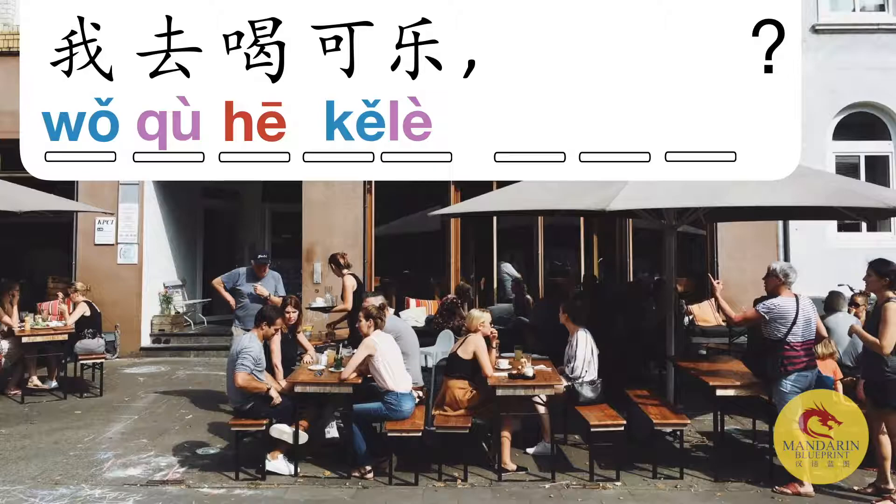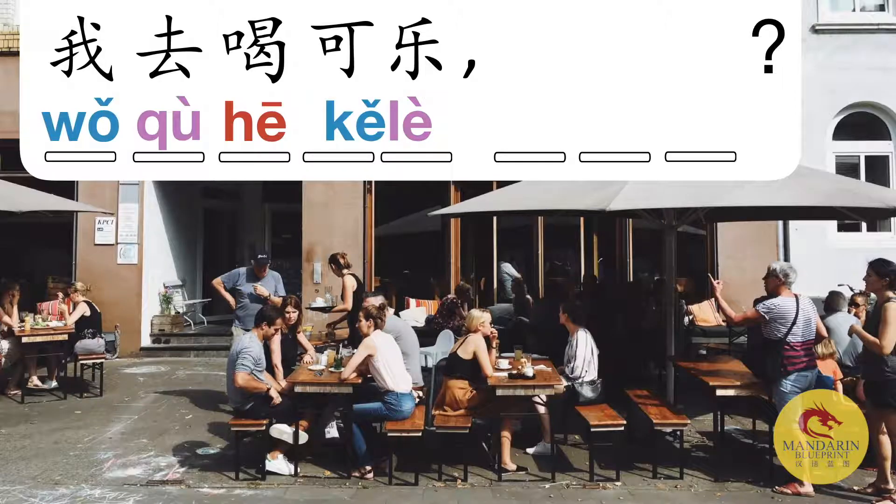Give each tone its due — don't try to shortcut things. Even if you have to say it slower than me at this stage, that's fine. Think about these pronunciation practices like getting the technique right before you start going heavy in the gym. You want to learn how to lift the weights properly first, and then increase the weight — otherwise you're going to hurt yourself.